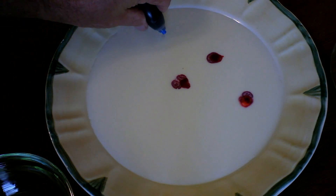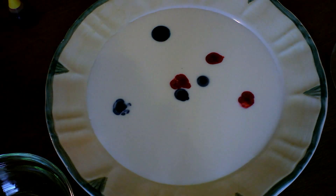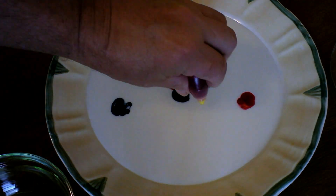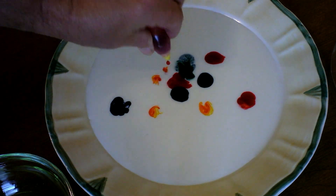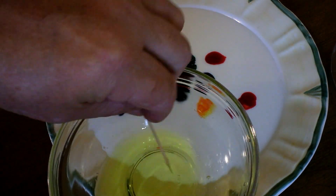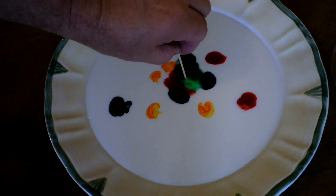Okay, what we got here is an ordinary dinner plate with a little bit of milk poured on top of it. Got some food coloring — just regular old food coloring from the store — put a few drops here and there over the top. Now here's the magic ingredient: hot, soapy water. This is dishwashing detergent mixed with a few drops of hot water. Pretty cool kaleidoscope effect.